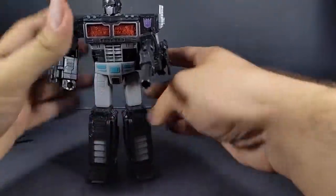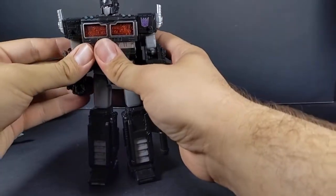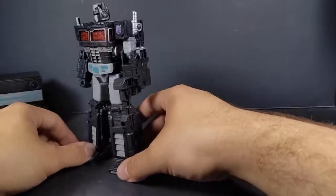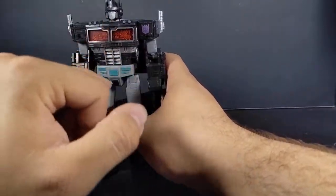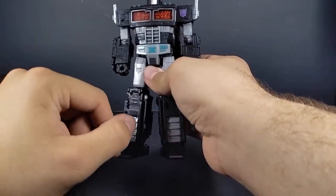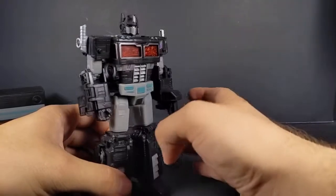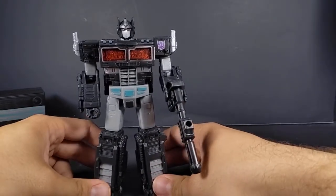Now for Nemesis Prime himself — I didn't pick up the Takara one because it was more expensive and it just wasn't gelling with me. It had way too much teal coloring in the translucent plastic as well as the wheels. Whereas this looks good. I like the more charcoal black they've got going on here, the red windows with silver trim, and just a subtle bit of teal throughout. You get little red triangles on the forearms, more silver, and red eyes — which honestly looks a lot better on this mold. The head sculpt looks better here than it does on Prime, even though it looks fantastic on the Earthrise.